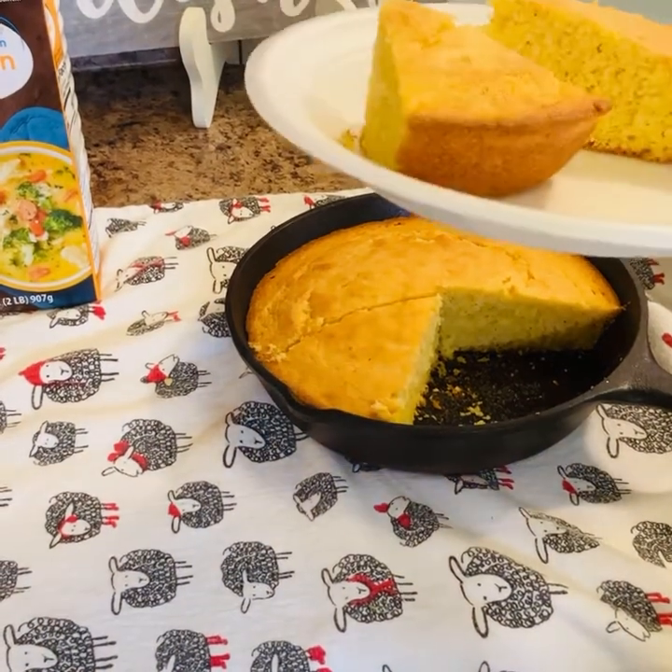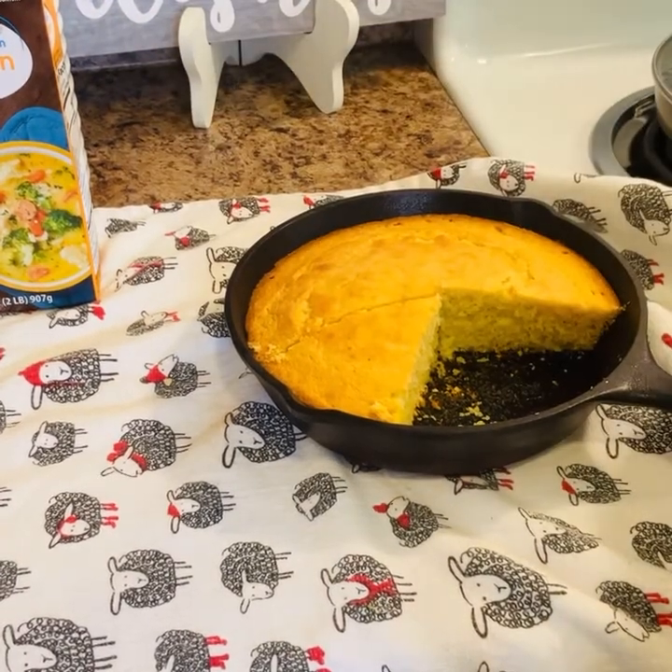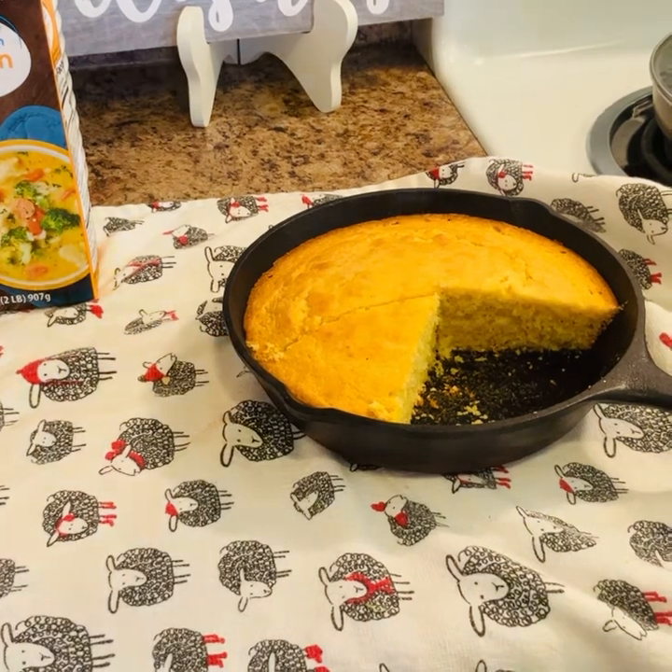Hey guys, my cornbread came out really, really good and it tasted good! Thank you for watching this video. Don't forget to like, comment, share, and subscribe — hope to see you in the next video!